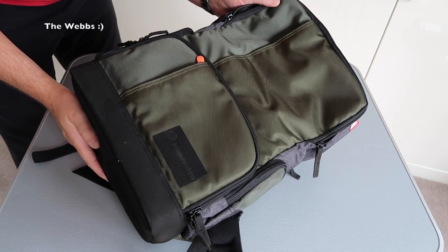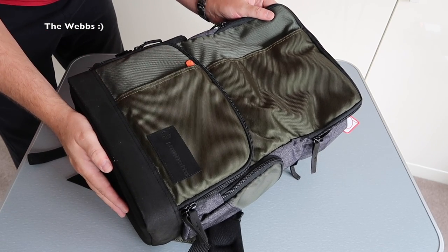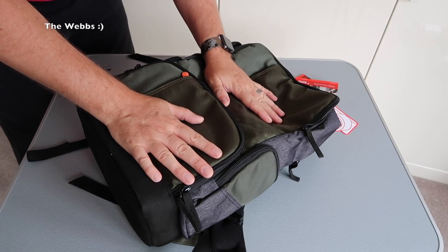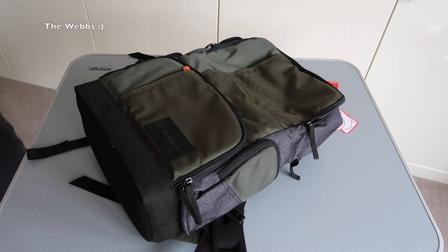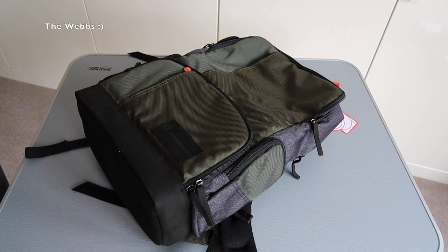There we go, guys — first look of the Manfrotto Street backpack. Awesome item in my opinion from my first look. I will get this into use very, very soon. Hopefully you've enjoyed this unbagging and first look at the Manfrotto Street backpack. If you have, give the video a big thumbs up. Any comments, questions, or feedback, leave them down in the comments section. If you haven't subscribed to this channel, please hit that subscribe button. That just leaves me to say I look forward to seeing you all in the next video. Cheers, bye for now everyone.